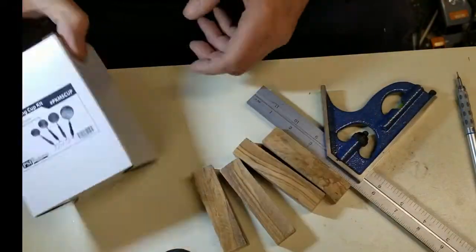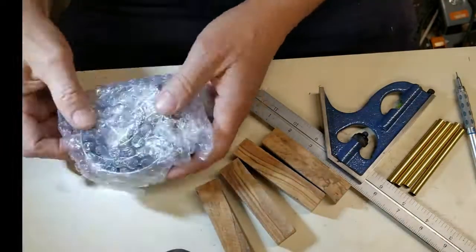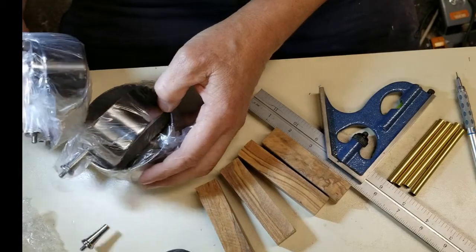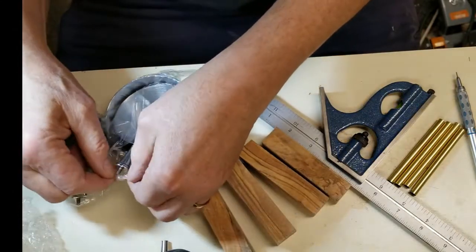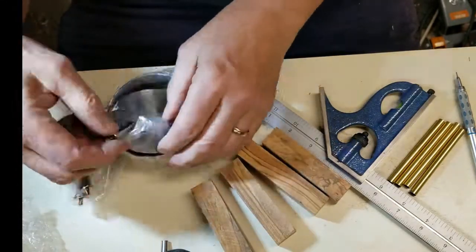Hello everybody, this is Mark with Pelican Wooden Things. Today we're going to be making a kit project of measuring cups. Please note that part right there — it is broken off of one of the cups. Not being familiar with the kit, I did not realize it was broken until a bit later.